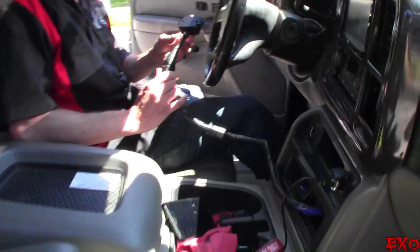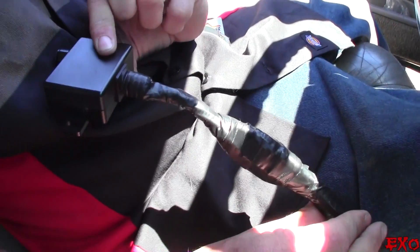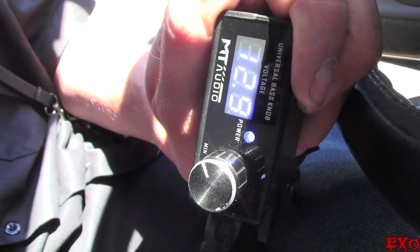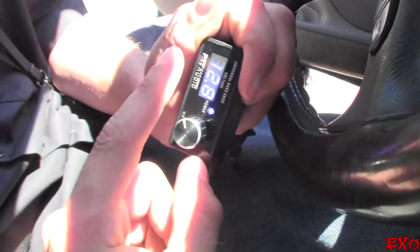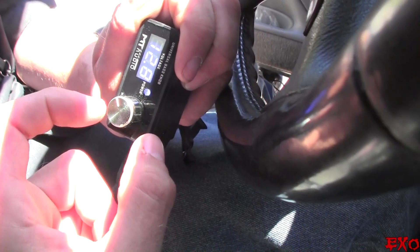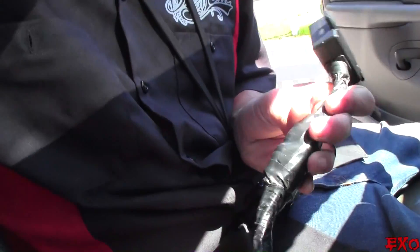We're going to have to go through that first. You did do some taping, didn't you? Yeah, I wanted to make sure that the wires weren't flopping around everywhere and catching on something potentially. What type of line driver do you have? This is a MT Audio universal bass knob. I don't know if it turns up the voltage or not — it should just be a pass-through. Well, we'll do it just to be safe. I have a feeling that it's not going to be a line driver. This might take a couple of minutes because I went overboard with the tape.